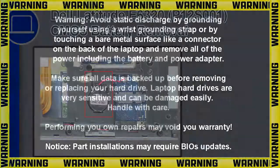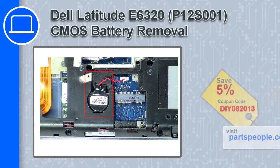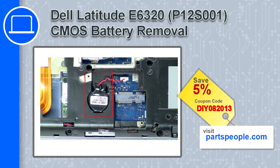Hey, how's it going? This is Ricardo, and in this video I'll show you how to remove the CMOS battery from a Dell Latitude E6320. If you're looking for parts for this laptop, go to our website and use this coupon for a 5% off discount.